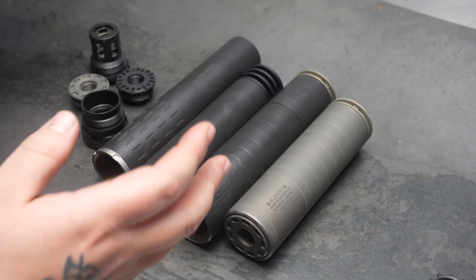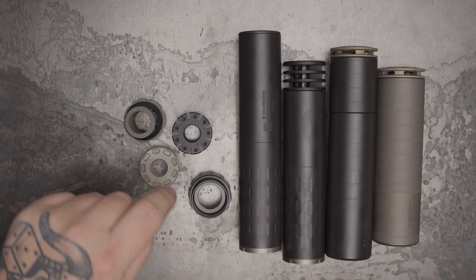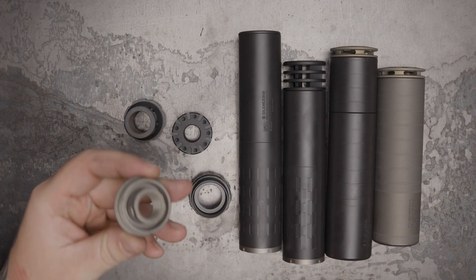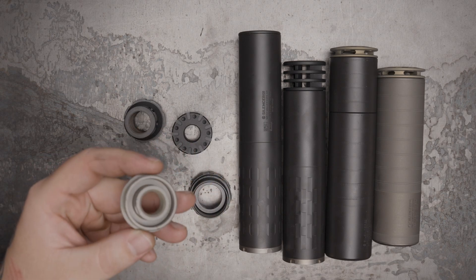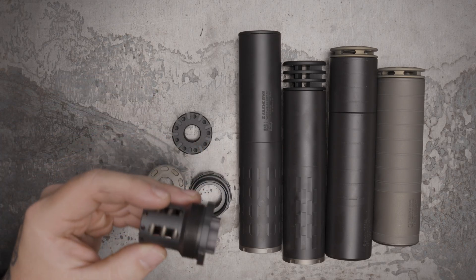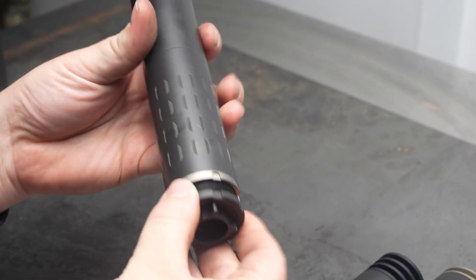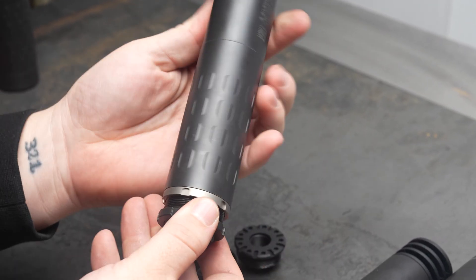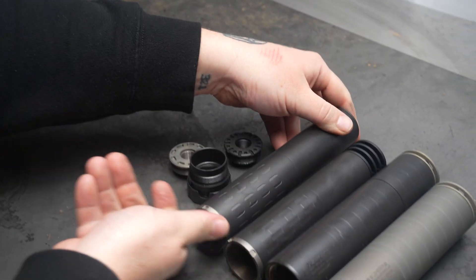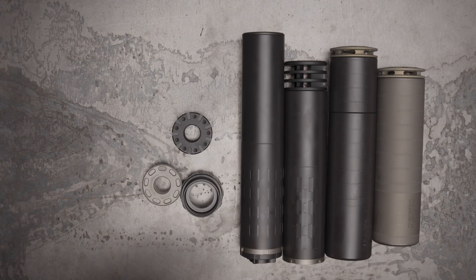Bravo mounts — this is the one everyone uses. They call it the hub; we invented it, we call it Bravo. It's one of the most ubiquitous mounting systems on the planet. We make an ASR mount, and we make direct thread in both steel and titanium — the titanium one comes with the Sights Ti. We also make a piston housing so you can put it in something like your Hybrid 46 and run it on a pistol. The Hybrid 46 is compatible with pistols, so you can run a 9mm can like that if you prefer.